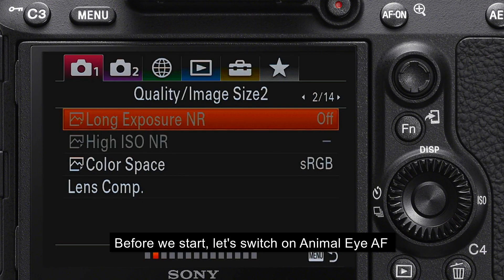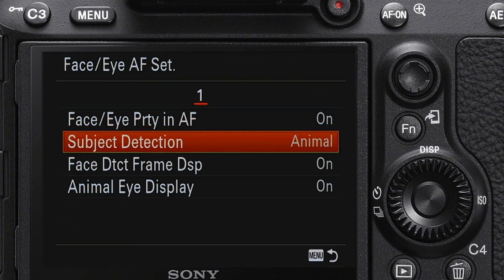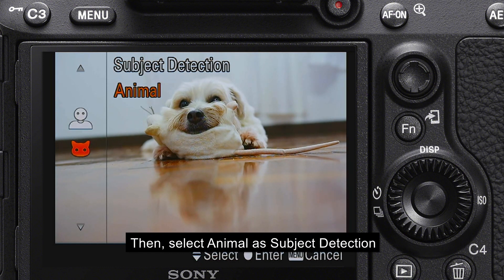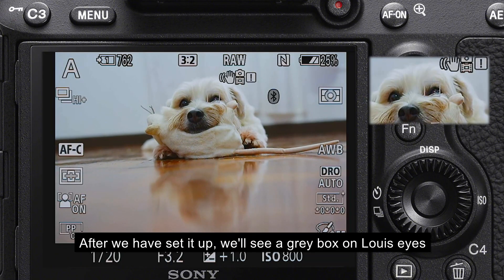Before we start, let's switch on animal eye autofocus, then select animal as subject detection. After we have set it up, we will see the grey box appear on Louis' eyes.